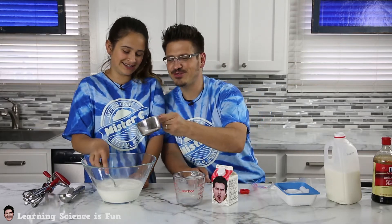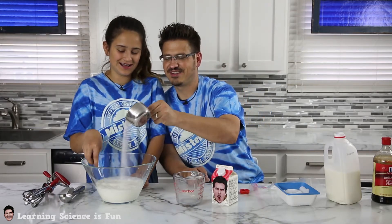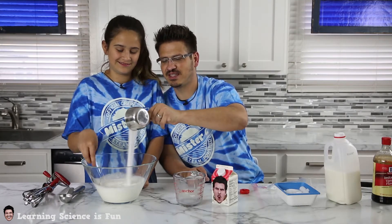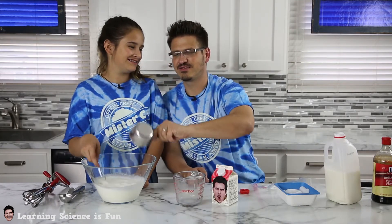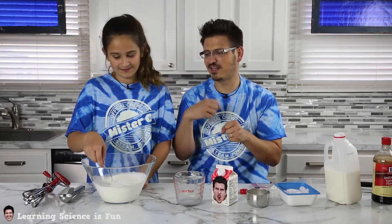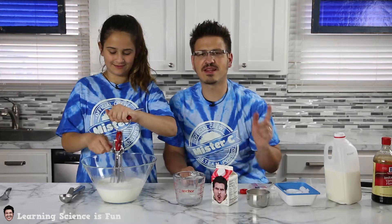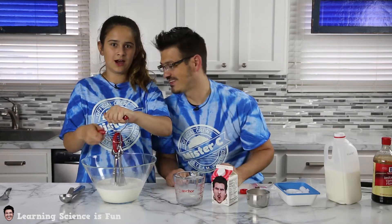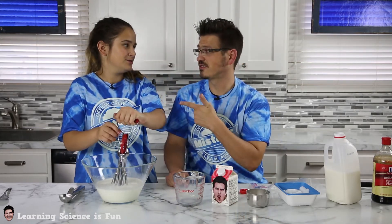A cup of sugar — a spoonful of sugar helps the medicine go down. It makes the ice cream go down! All right, stir it with our little handy dandy. So while she's getting that stirred, if you like ice cream give us a thumbs up, if you don't like ice cream give us a thumbs up. And then comment your favorite kind of ice cream. My favorite is vanilla. Yours? Superman.